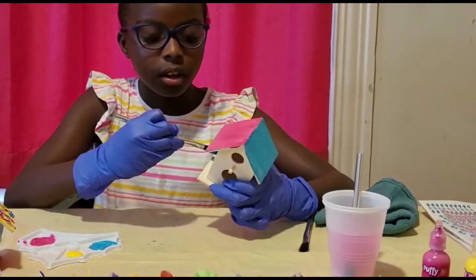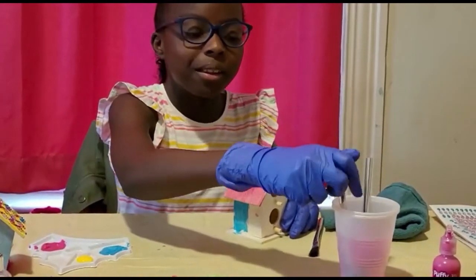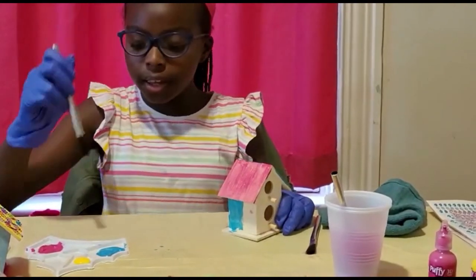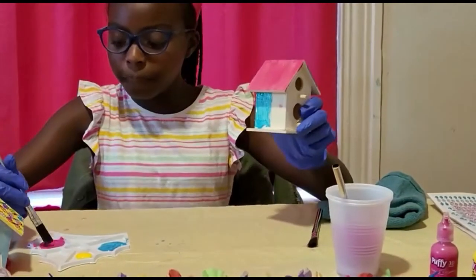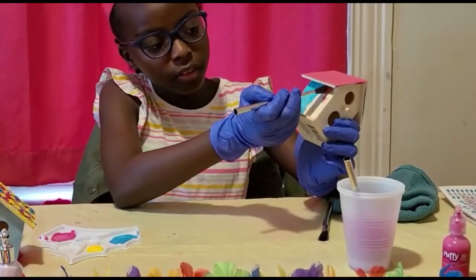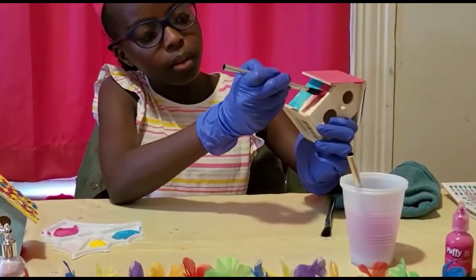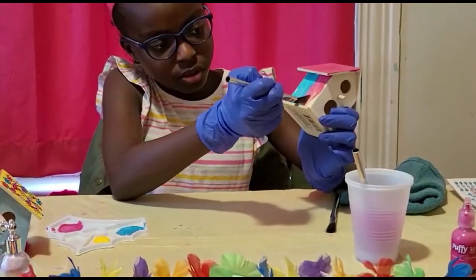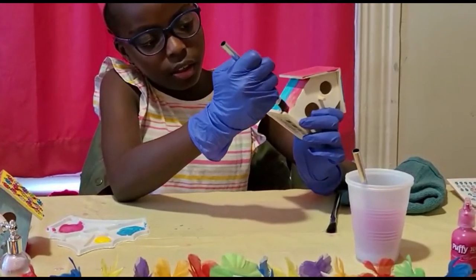Next we can just leave this side here, let it dry, and we can put the brush back into the water. Now we can use our pink paintbrush and we're going to paint this side pink. We're going to paint the next side pink and blue, still trying to do even strokes downward so that this is really neat.